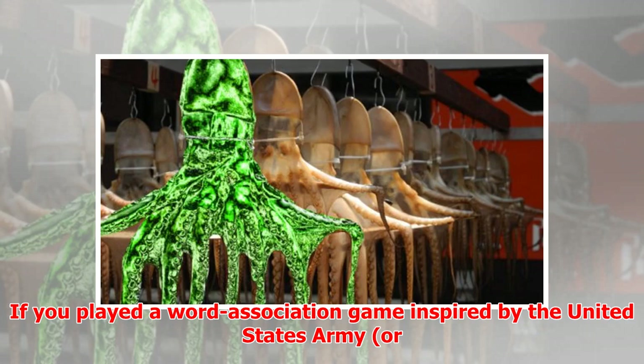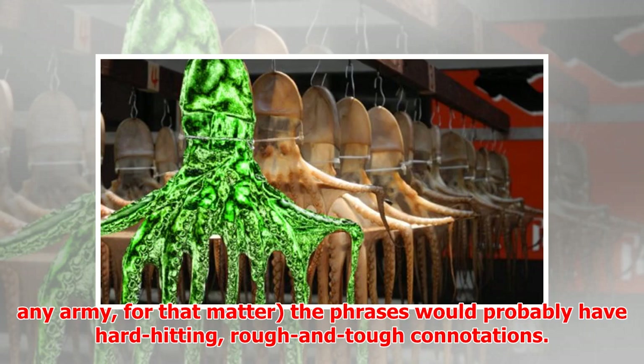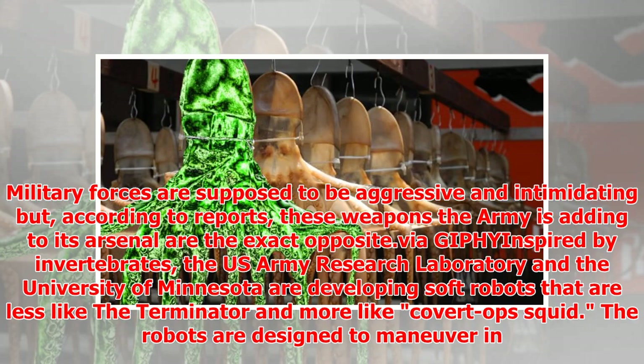If you played a word association game inspired by the United States Army, or any army for that matter, the phrases would probably have hard-hitting, rough and tough connotations. Military forces are supposed to be aggressive and intimidating, but according to reports, these weapons the Army is adding to its arsenal are the exact opposite.